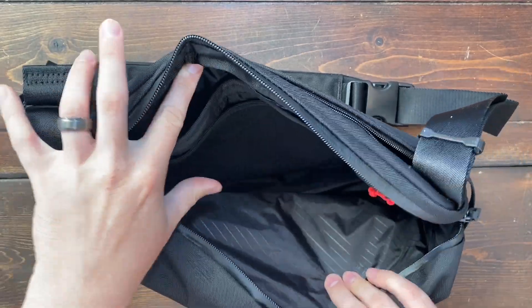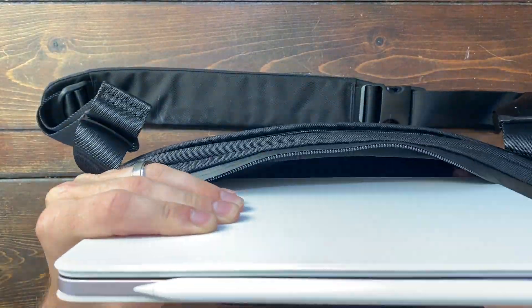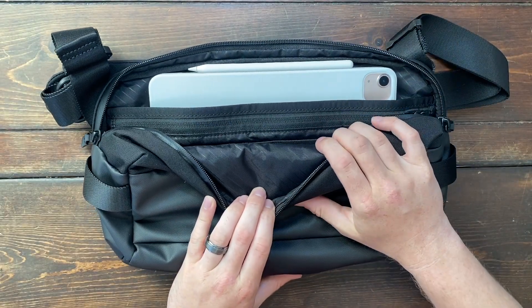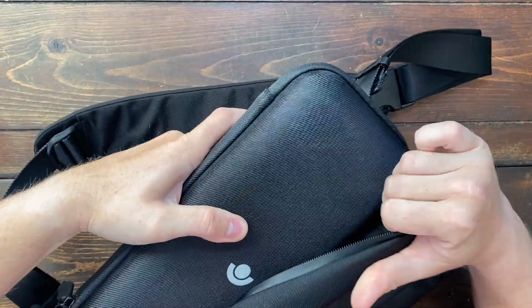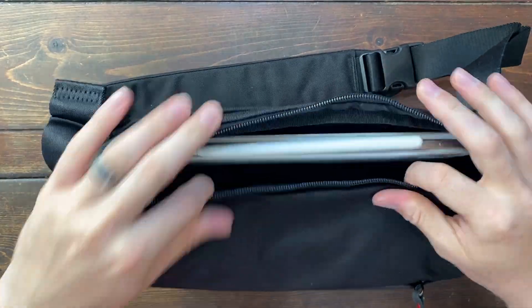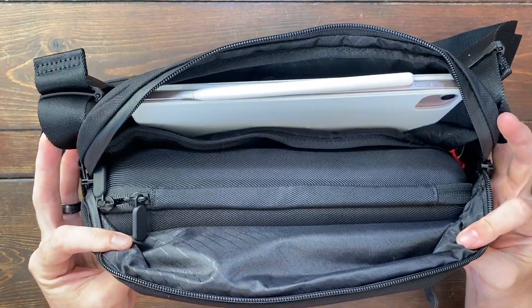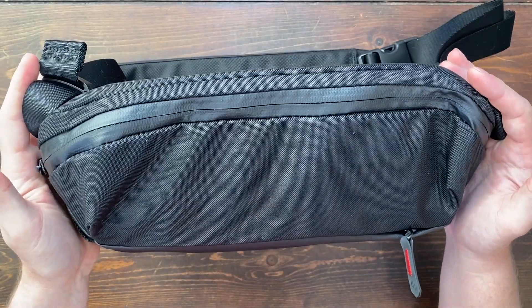Now moving on to the back here — this is the bigger compartment, and this is going to easily fit an iPad. I have an iPad Air 5 here, and as you can see, it easily fits into the back compartment of this carrying bag. I also have my Steam Deck here, and I could also fit this inside with my iPad. So I could carry both my iPad and my Steam Deck inside of the hard case together in this carrying bag. It is a little bit of a tight fit, but it does work.